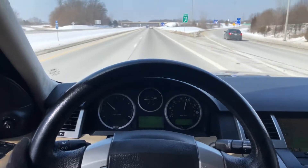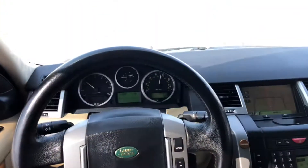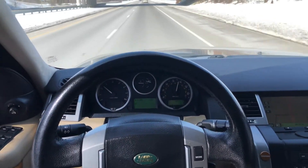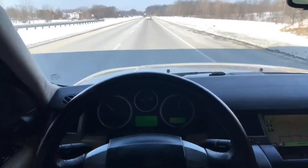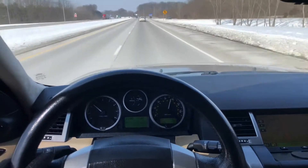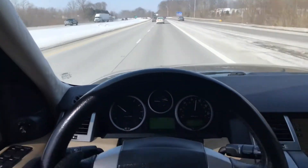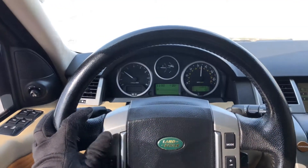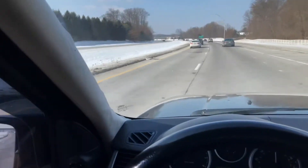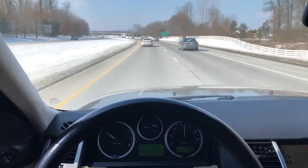82 miles per hour right there, no hands — does fantastic, drives fantastic. I just honked the horn because someone asked me to start honking horns on my driving videos, so that's for that person.